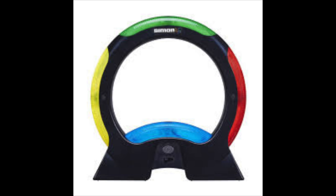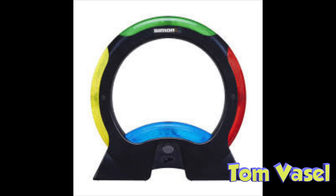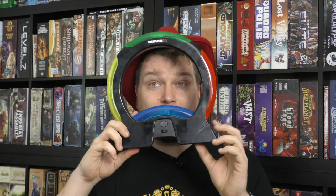It's time for another Dice Tower Review with Tom Vassell. Hey folks, today we're taking a look at kind of a toy item. This is Simon Air.